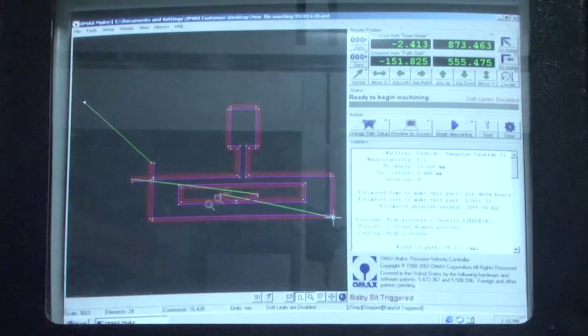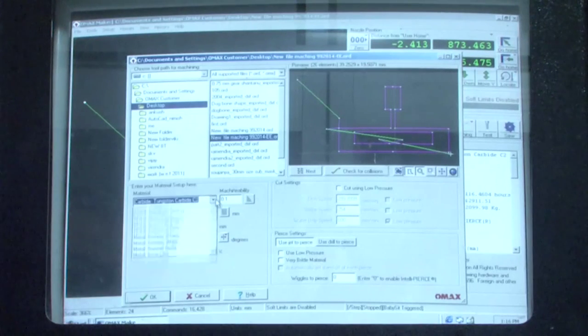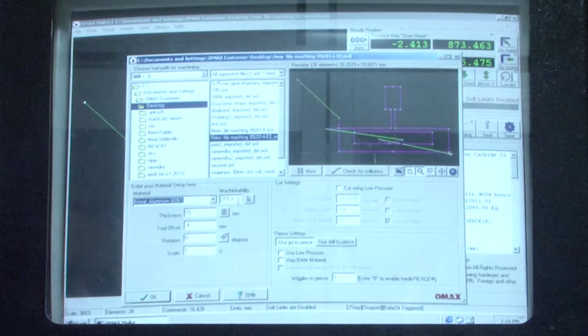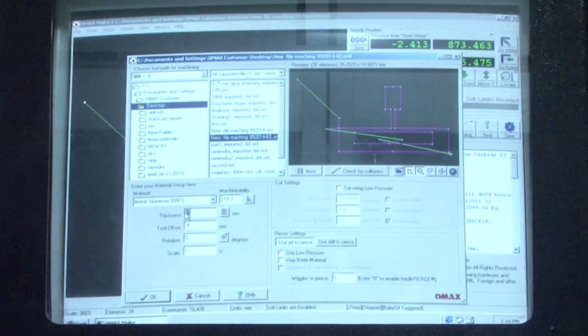In OMAX Make, the first step is defining material properties. Using the 'Change Path Setup' option and navigating to the material setup tab, the workpiece material is selected. Since aluminum is mounted on the machine bed, we choose aluminum from the drop-down library — specifically grade 6061 for its higher machinability. The sheet thickness used is 3 mm, which is entered accordingly.